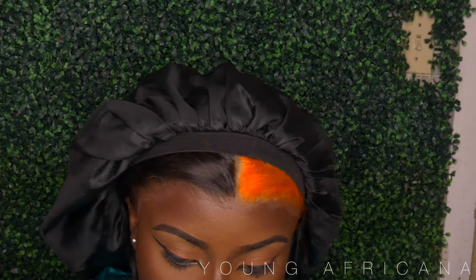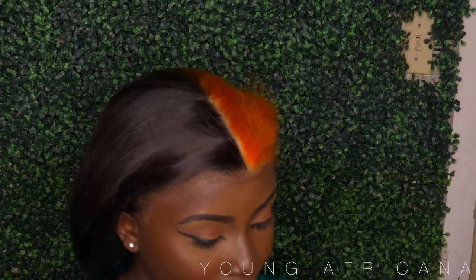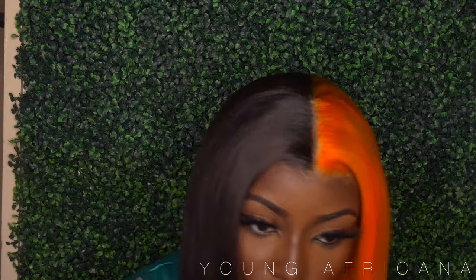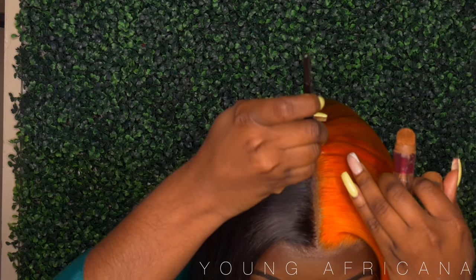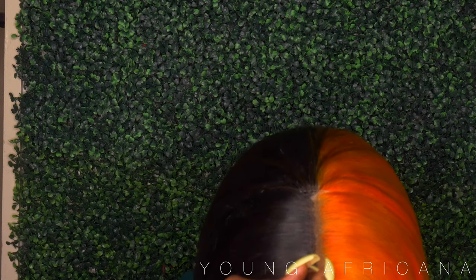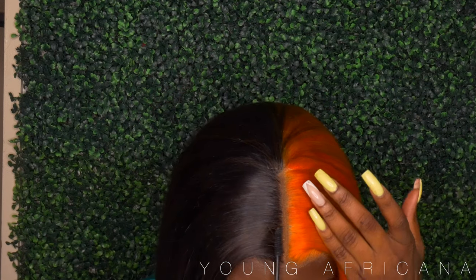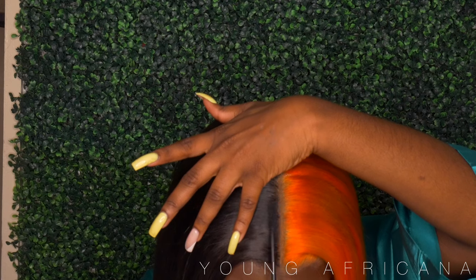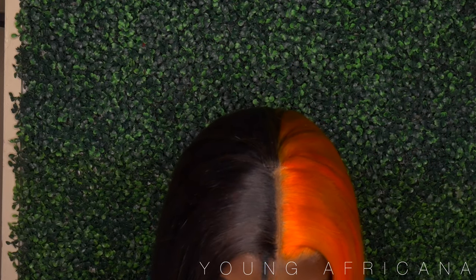My liner was looking a little cray-cray, so I went in with some concealer — actually, it's my Adria Wines in the color Hazelnut — and I applied that on my line just to make sure it's nice and crisp. Then to cheat the system a little bit, I went in with a mascara wand to touch up the black part because I didn't want my part looking like Moses parted it. It didn't need to be that wide, so I wanted to close it up a little bit.